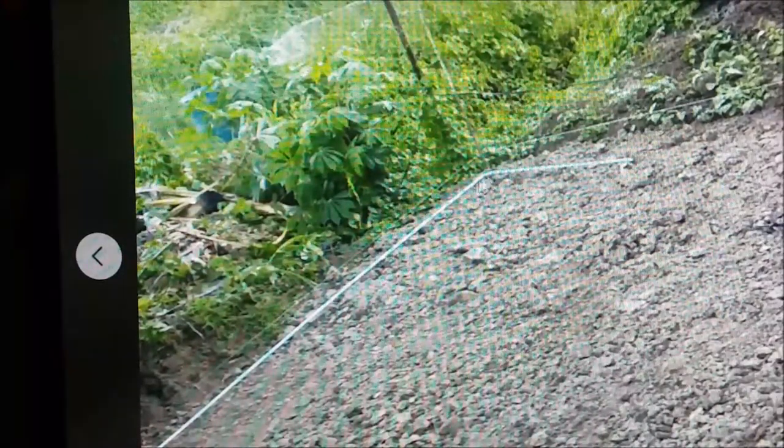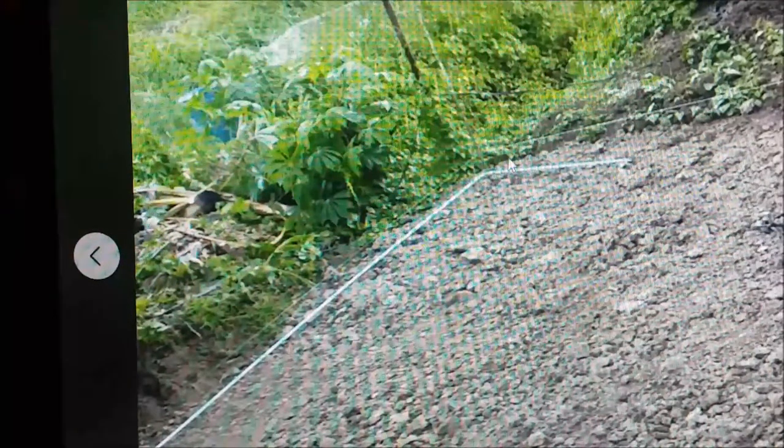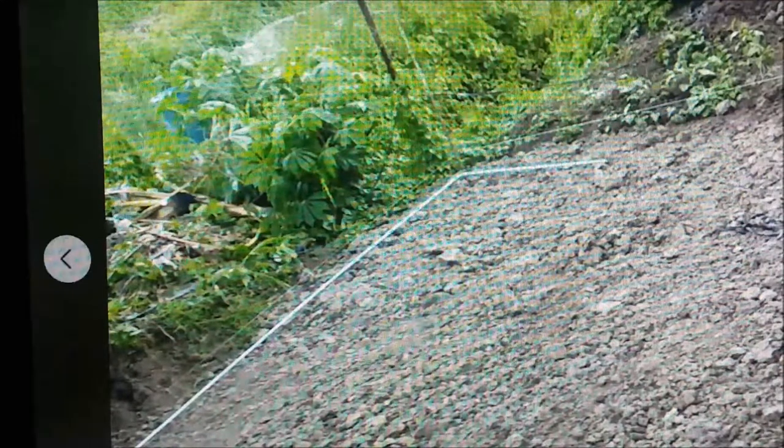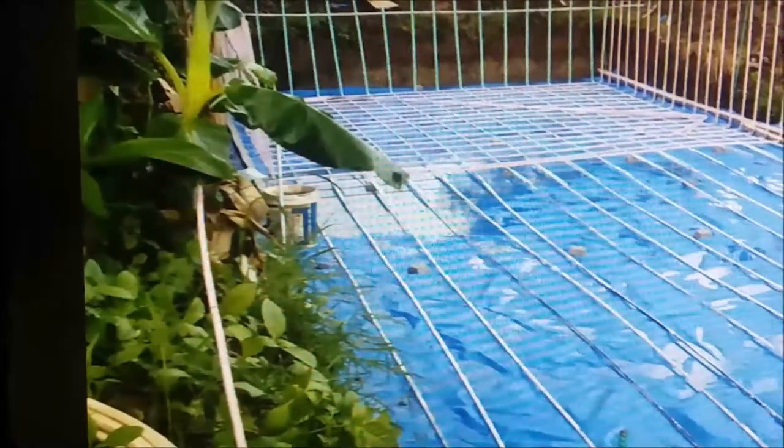We found the lowest corner of where we're going to put it and just dug the ground down to that depth. At the other end they're digging about two feet of dirt away. These are what we call single bend bars — they go the length of the floor and then turn up into the walls for the best anchorage we can get from wall to floor, because you really can't have your water running away. We're going to do tiger shrimp in this one, which needs saltwater or at least brackish water.